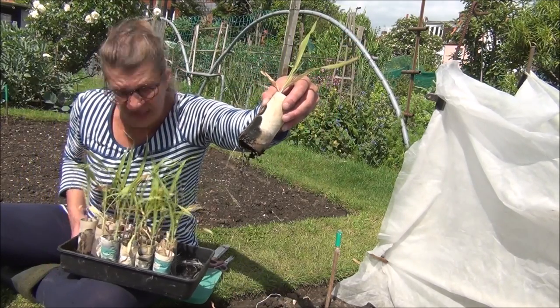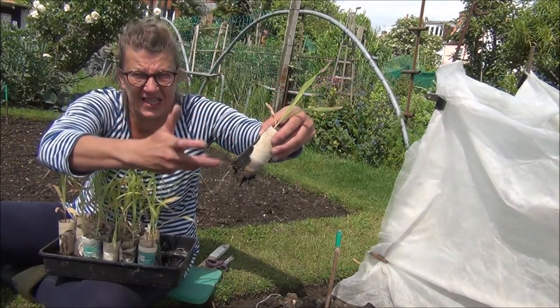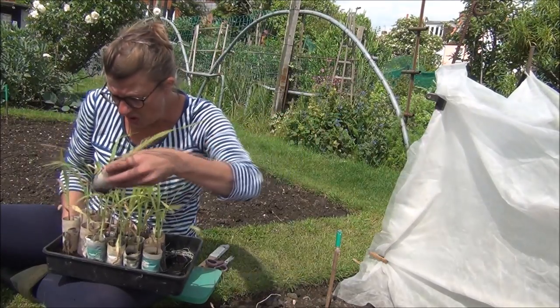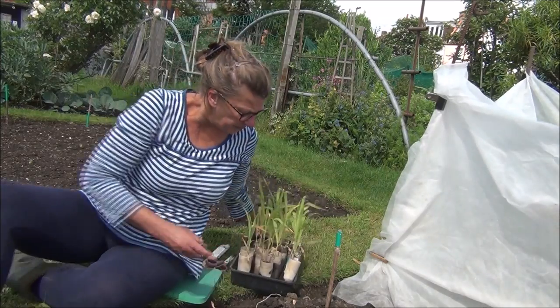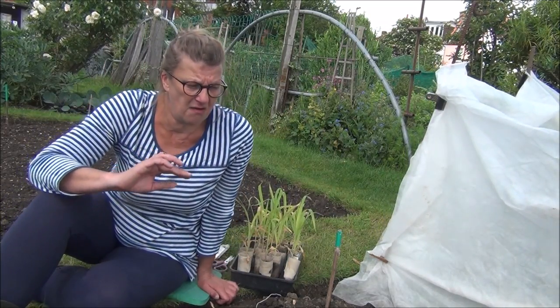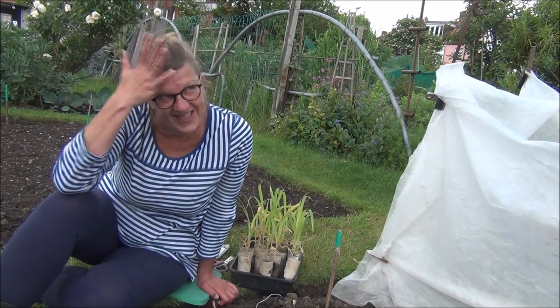I don't really want to plant that. So what I'm thinking of doing is just snipping up the side, gently peeling off the loo roll pot, and then dropping the whole plant in. Now, I've never grown any kind of corn before — sweet corn or flint corn. Flint corn, get it in your head, Vivi.